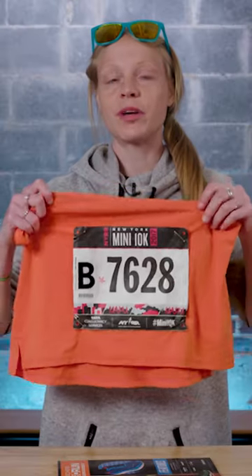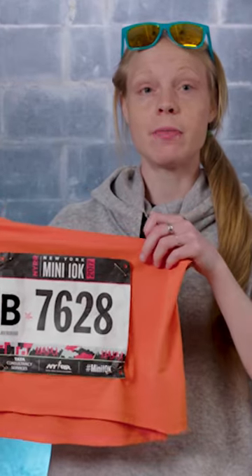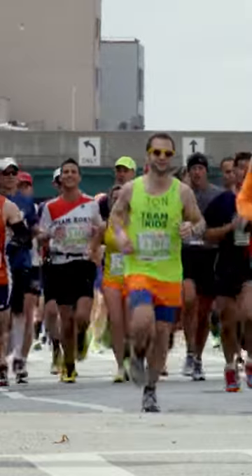Next time you have a super windy race, you can be sure that your race bib is gonna lay flat and not move around while you're running.